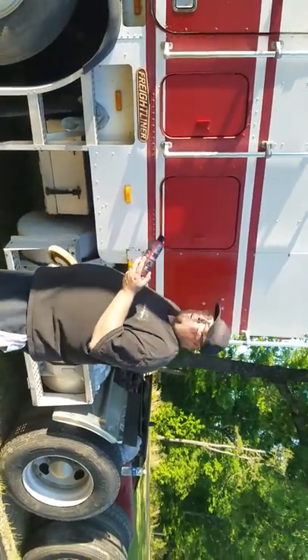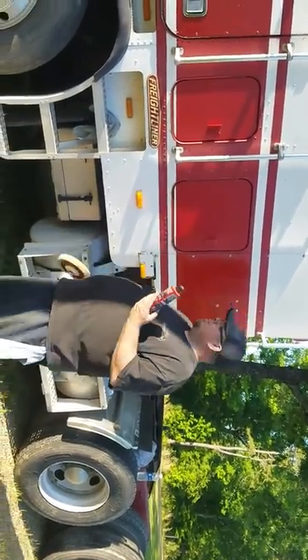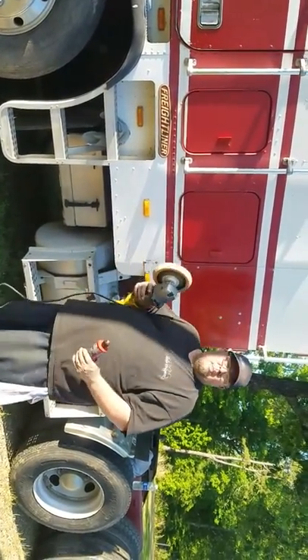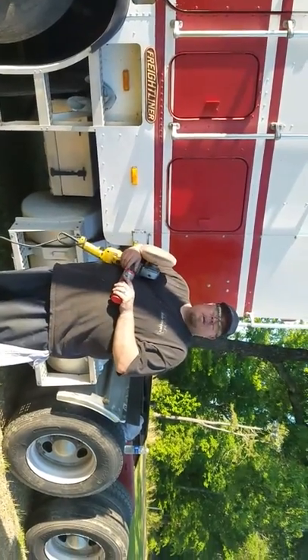This truck is an 080 model cab over. It's been sitting for a while and it's oxidized real bad. It's still got some lettering on the side that we took off, but it's bled into the paint.